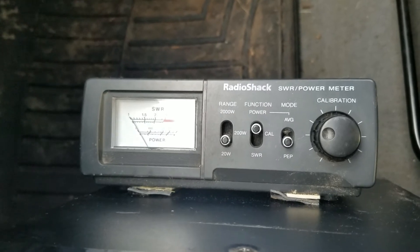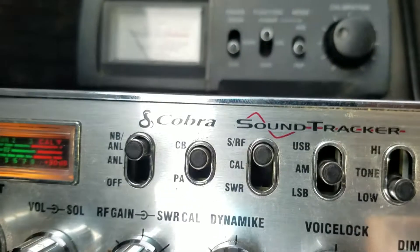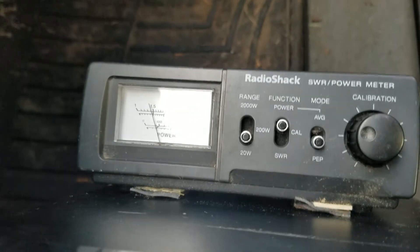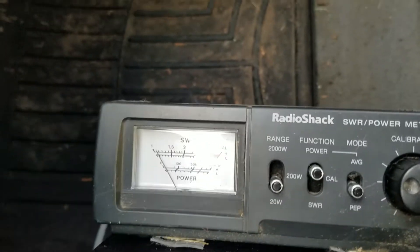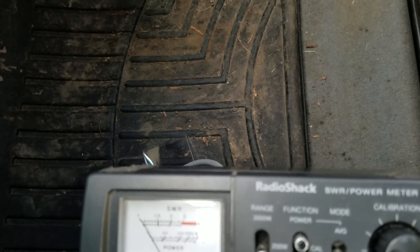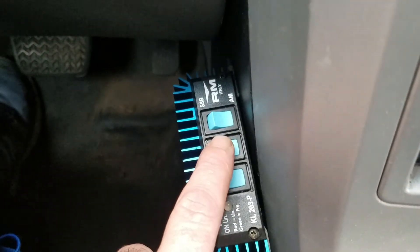Amp off, radio on — we'll see what the radio is dead-keying at. Looks like we're about 3-4 watts dead key, swinging up to 15 watts. That's what we're getting right now without the amp. Let's turn the amp on.